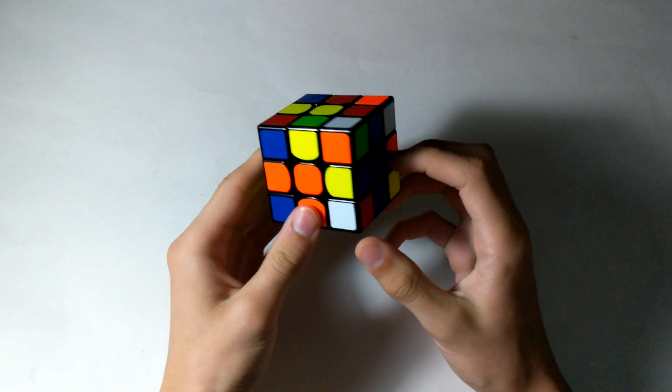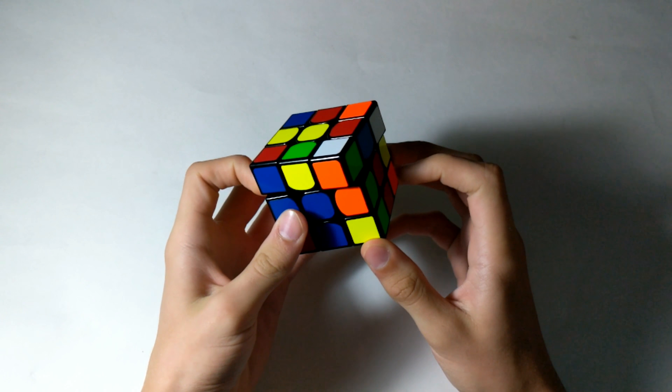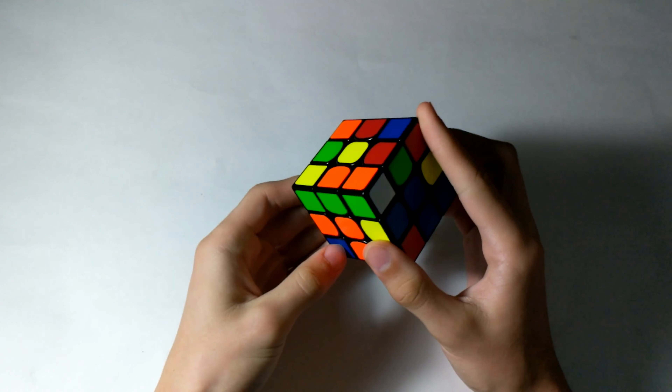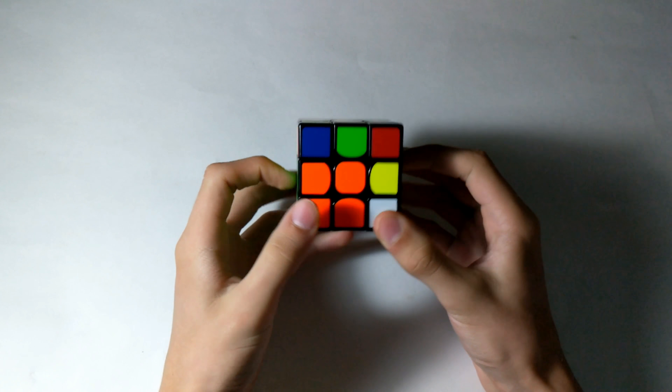Now on to F2L. The first pair I see is these two right here. I'm going to match them up, bring them out, and then just rotate. They're already paired up, and then just insert in this slot, just like that, for the first F2L pair.